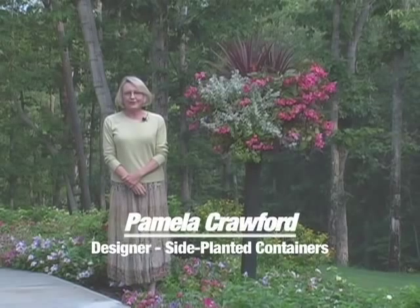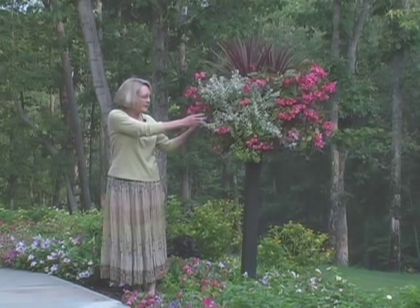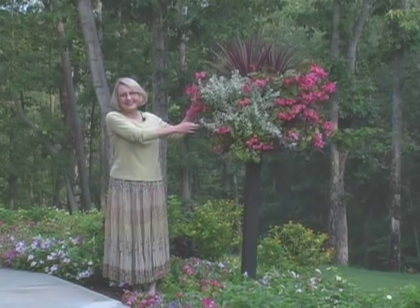Hi, I'm Pamela Crawford. In the next two minutes, I'm going to show you how side planting allows you to plant spectacular containers like this one easily and instantly.